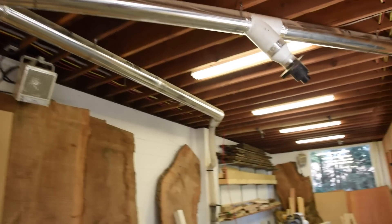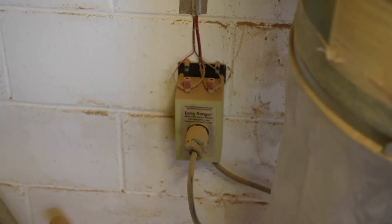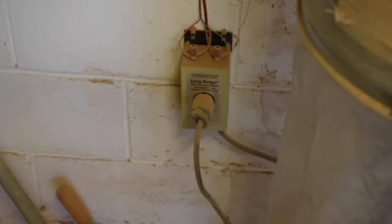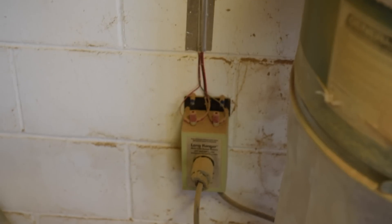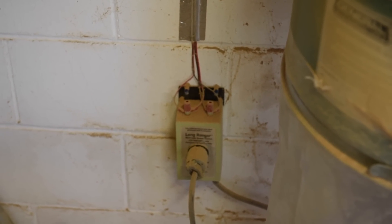Here's a close-up look at the little transformer for the Long Ranger. You just run some power to that thing, plug your dust collector into the transformer, and then all your low-voltage wires come down and screw onto the top there, and the system is set up. It's just as simple as it gets.